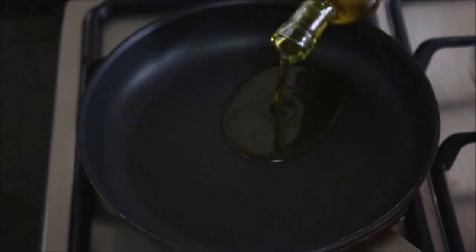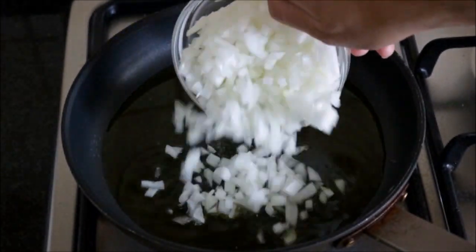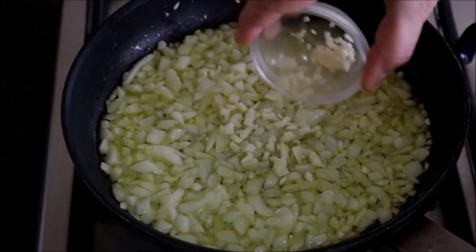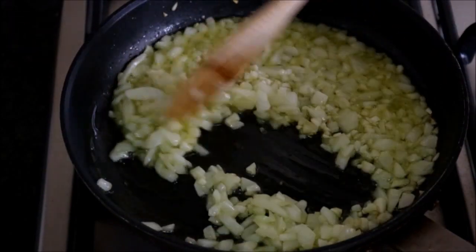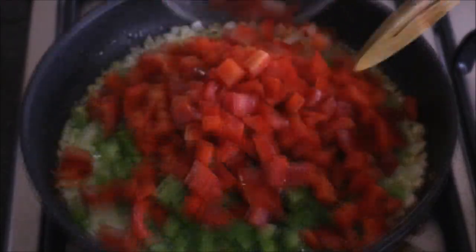Now let's grab a non-stick frying pan, put it on our burner, and heat it to a medium heat. We'll add about three tablespoons of extra virgin Spanish olive oil to the pan. Once our oil gets hot, we'll season it with some sea salt and add our diced onions. After cooking the onions for about five minutes, we'll add our two minced garlics to the pan. About 30 seconds after adding the garlic — you can already smell that garlic fragrance — we'll add our diced bell peppers to the pan and mix it all together.